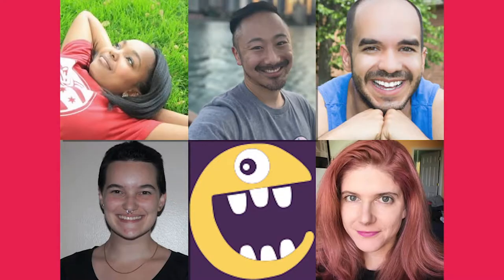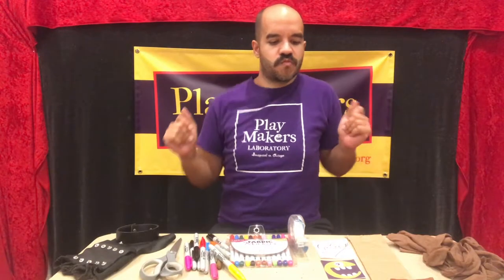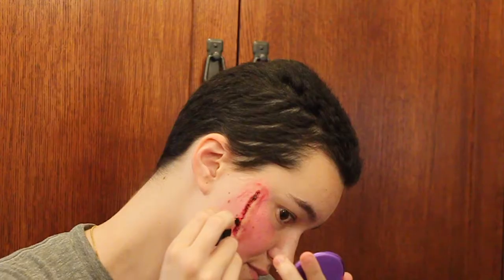Hi, I'm Rachel. I asked some theater friends of mine from Playmakers Laboratory to help us create some unique Halloween looks. I'm so glad you're here.